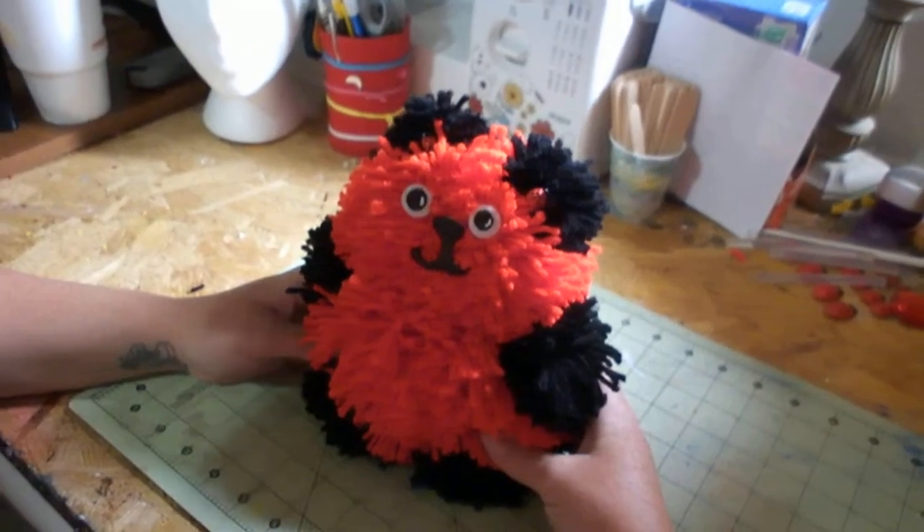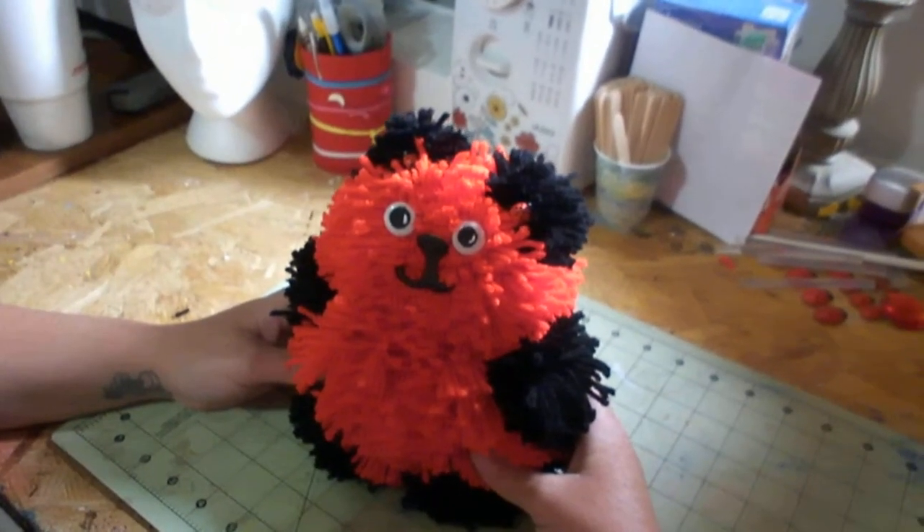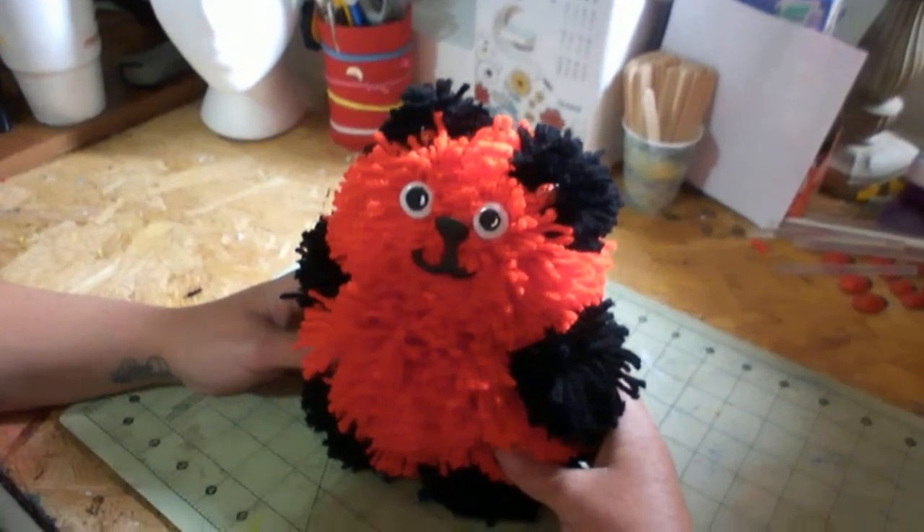In this video, I'm going to show you how to make this pom-pom teddy bear. And hopefully it inspires you to make your own. So stick around and let's get creative.